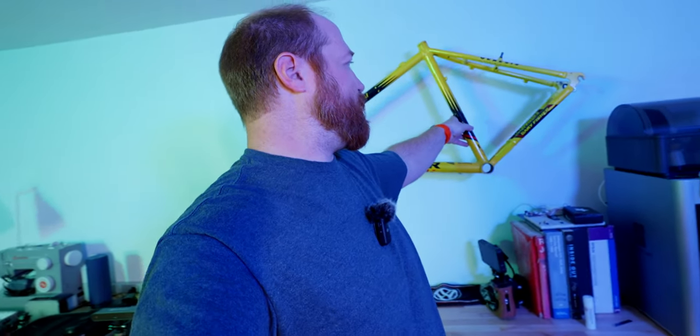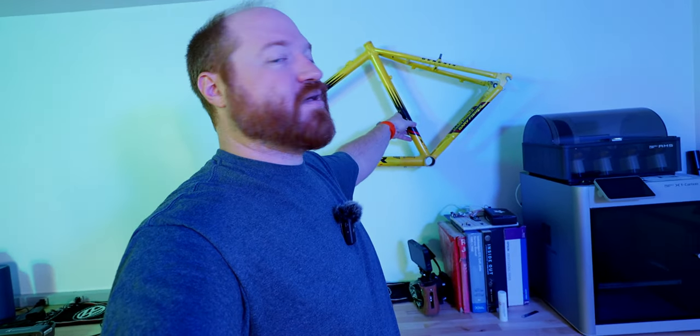I've been down here in the studio for a while working on some projects having a good old time, and one thing I keep doing is knocking into my bike frame, which is banging it against the wall, and I'm getting a little tired of that. So this week I thought I would take the frame upstairs into the shop and make a mount for it so that I could hang it on the wall. We're going to head up to the shop with the frame and make that mount.